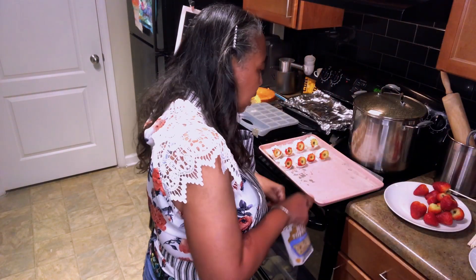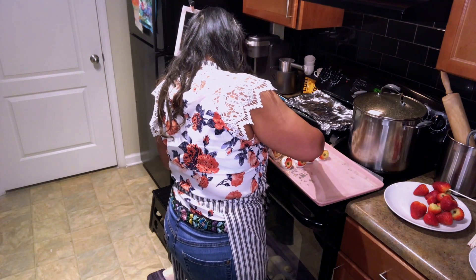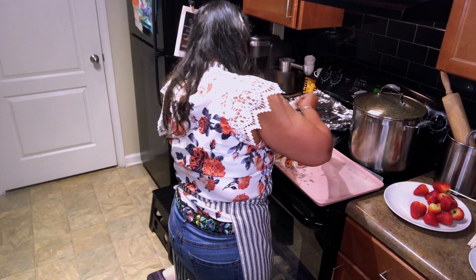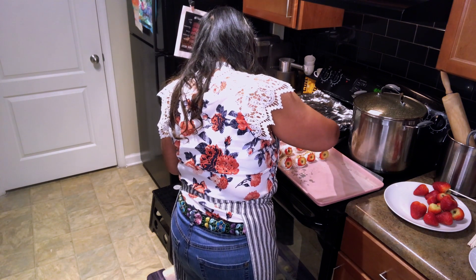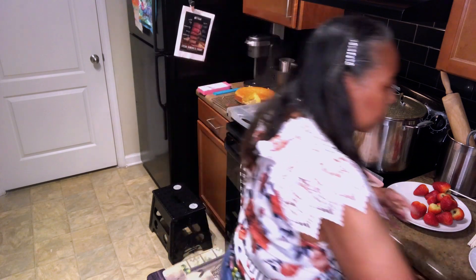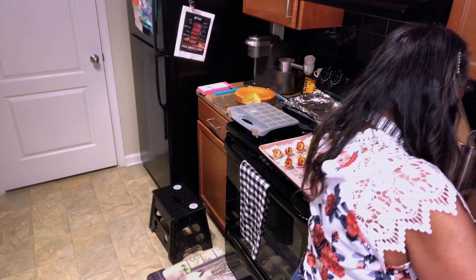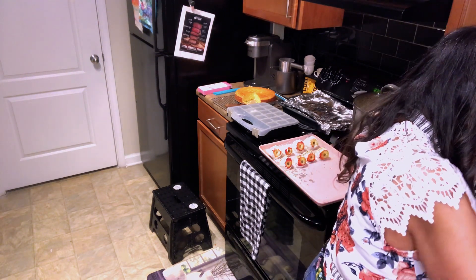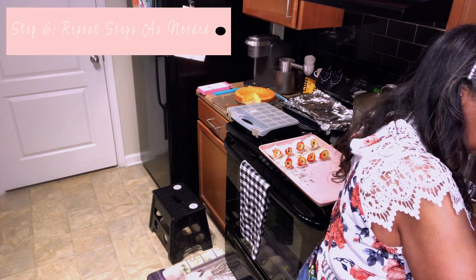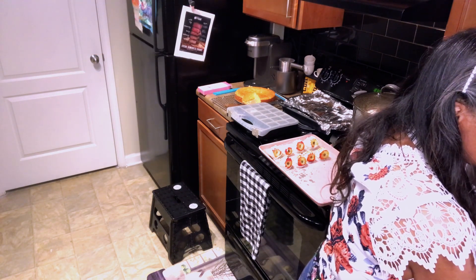I'm going to put nuts on these, and I feel like I need to add more chocolate because it's getting a little thick on me. I'm definitely going to add more chocolate. I'm thinking I might run out of chocolate — it's almost to that point. Usually I let it run out and then start with a fresh bowl, but we'll try adding more.